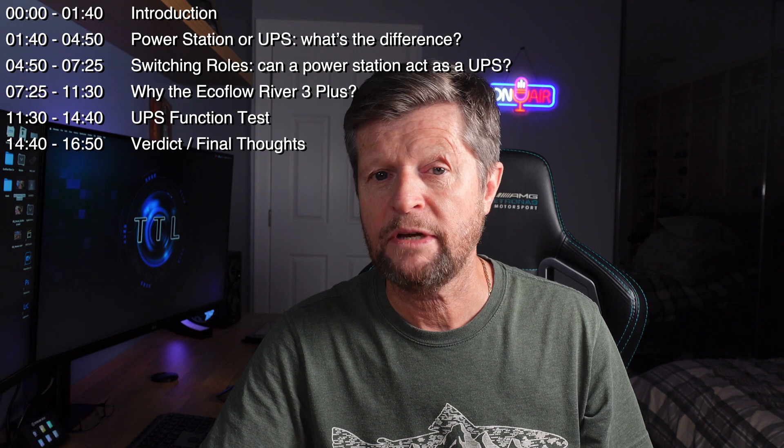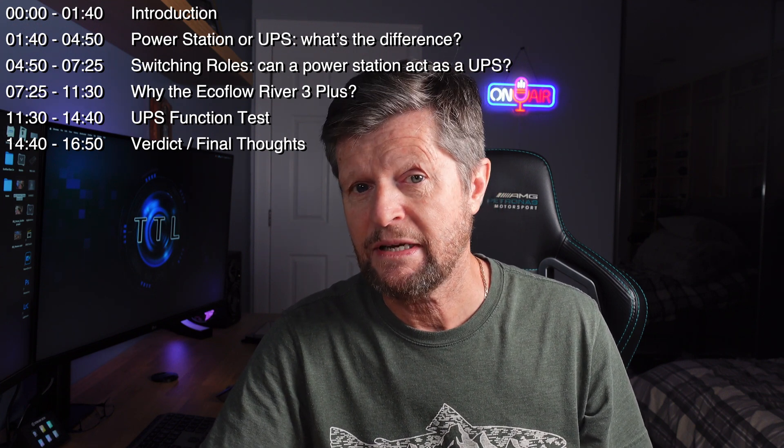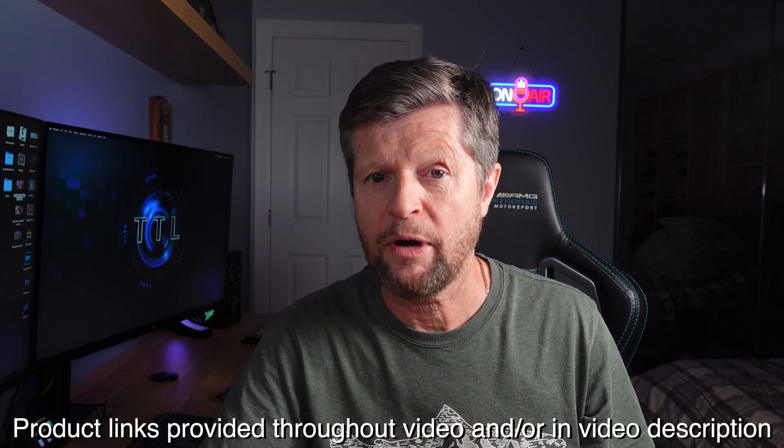We're also going to look at why I chose this particular unit, and of course we're going to be doing some testing. There's a lot to cover, so I'm going to place the chapters up here and also on the video timeline. But before we get started, it's very important to emphasize: this video is not sponsored, paid for, or influenced in any way. I purchased my River 3 Plus with my own money.